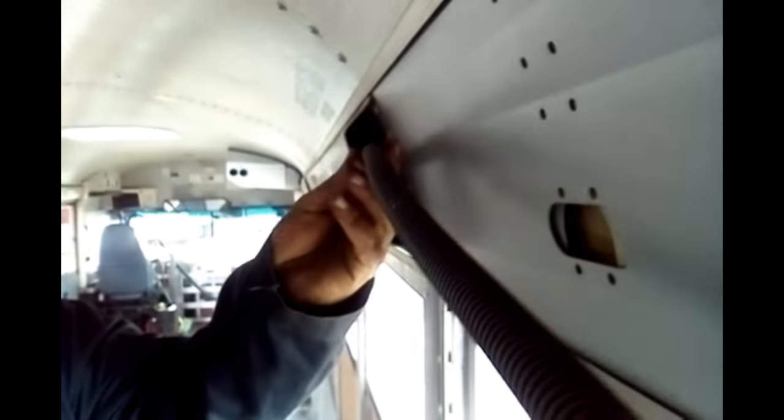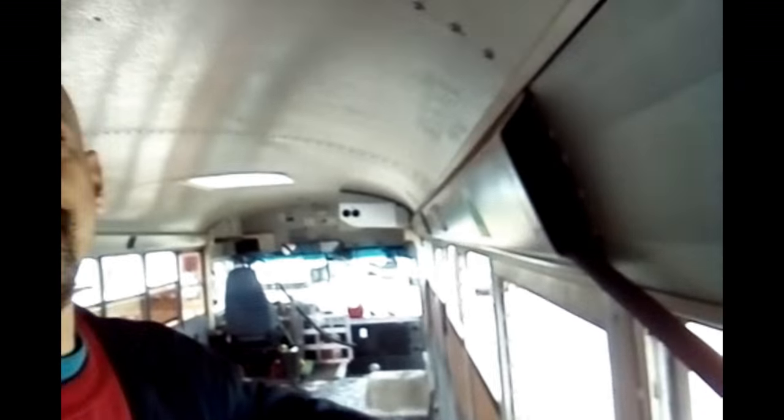I did pull some of the panel off on the other side to see what kind of access I had behind there for running electrical. There's quite a bit of space back here for me to run whatever electrical I need. This is all that's running in there right now — those wires run the lights for the bus, the interior lights, and also the speaker lines. So I could essentially have surround sound in here if I wanted to.